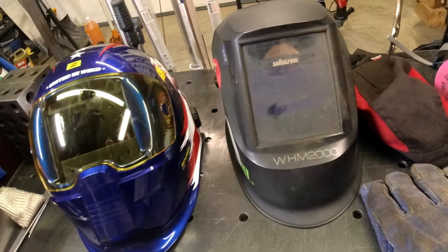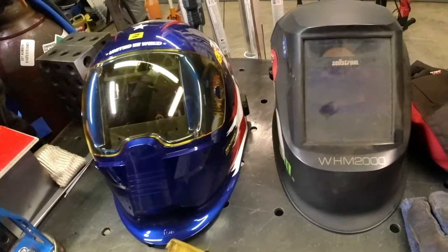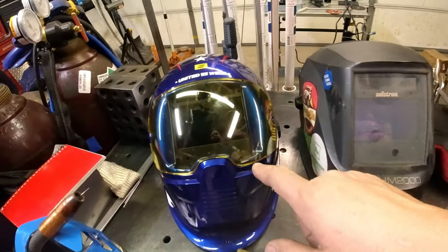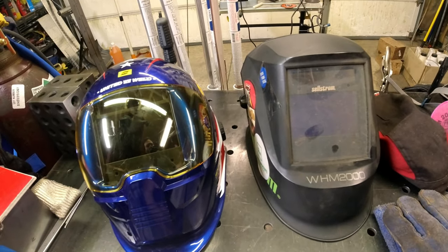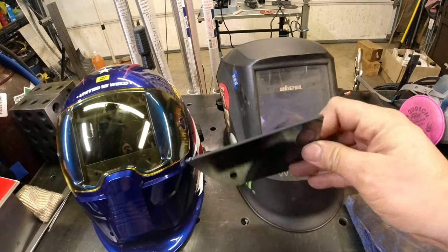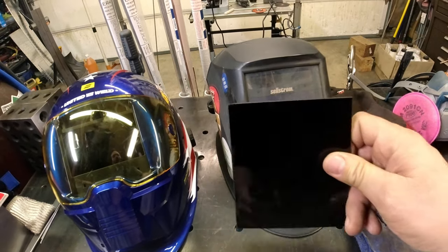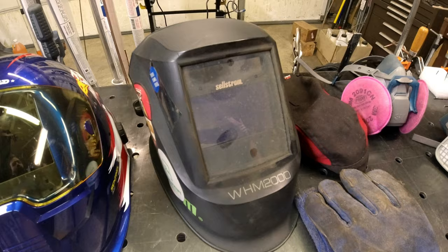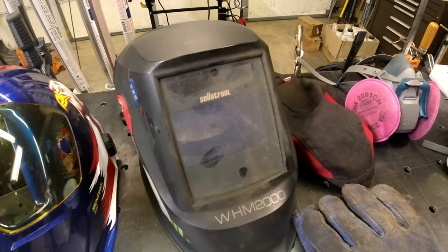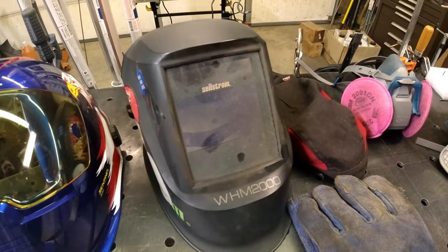No matter what welding process you're doing, you're going to need a welding helmet. These are both auto darkening — the minute you strike an arc they get dark. They also make them with a permanently dark lens, but if you're just starting out, get the auto darkening. You can see it gets a little hazy after a while from stick welding, which puts off a lot of fumes.